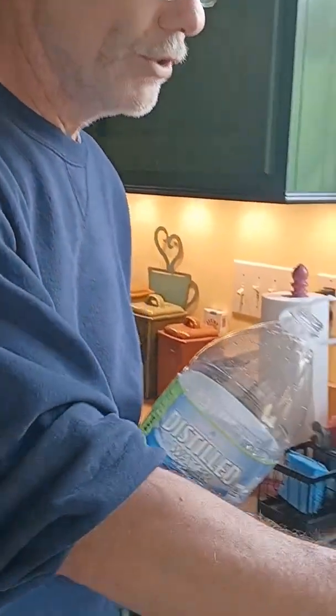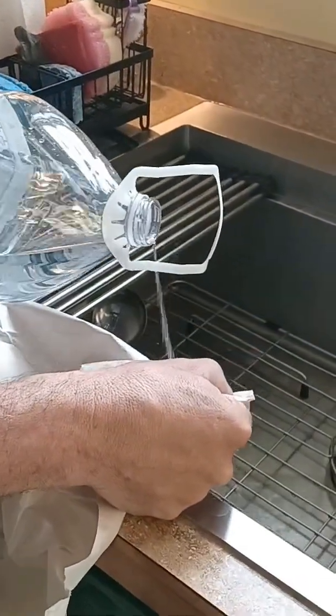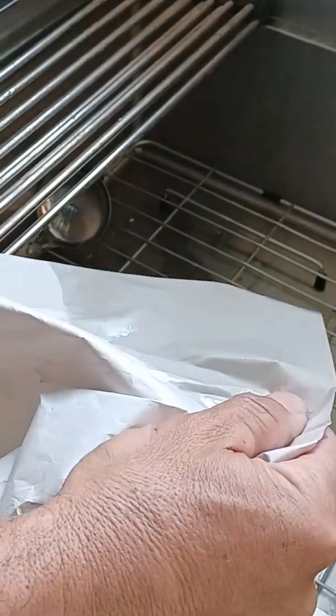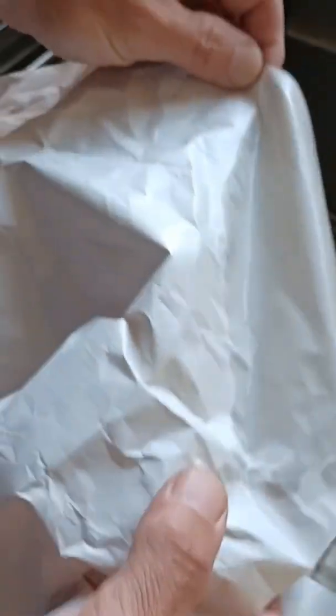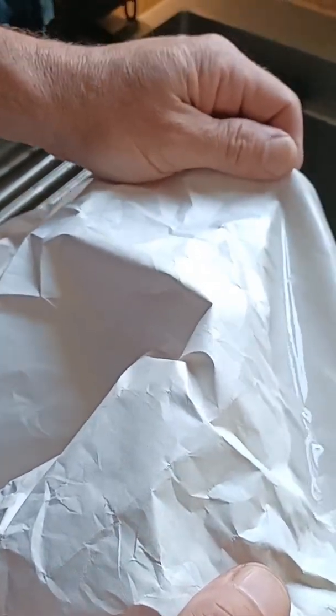Got the paper. All I'm going to do is hold it over the sink and drip a little bit of water onto it — just like that. You'll see that the water has soaked through the front. I'm going to turn it over: if there's no water on the backside of this paper, then it's been treated.